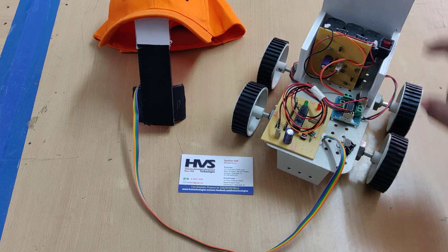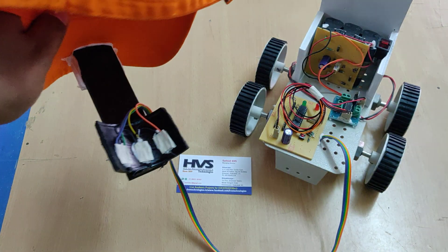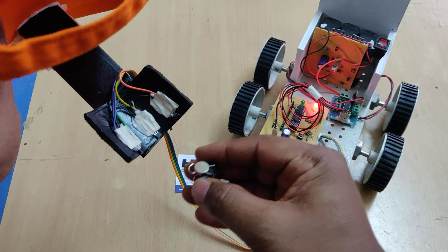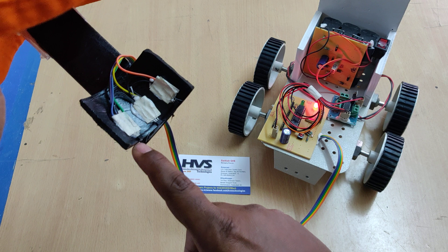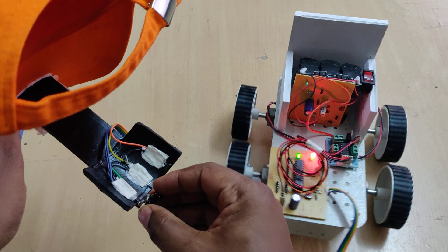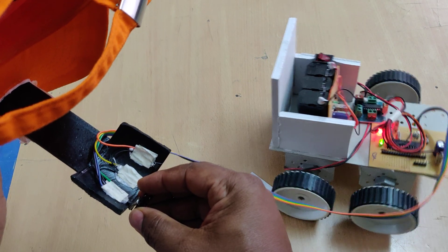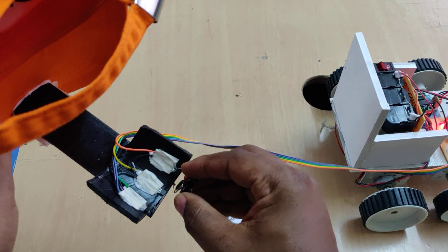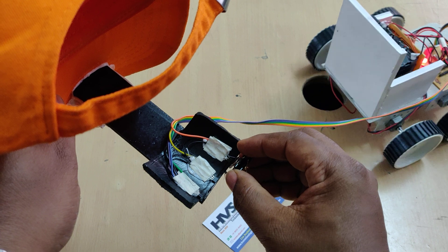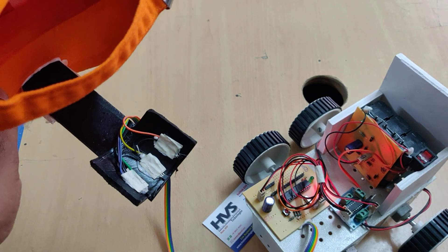After eight hours the battery will be fully charged and you can unplug it. This is the main on/off switch. Let us see the demonstration — forward, left, and right movements. If the person wants to go backward, continuously move left or continuously move right to navigate backward.